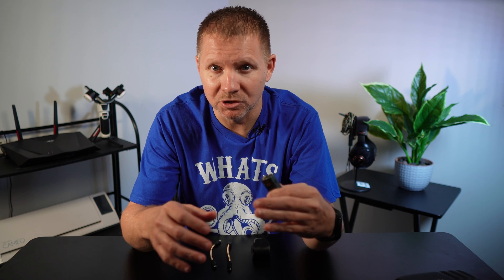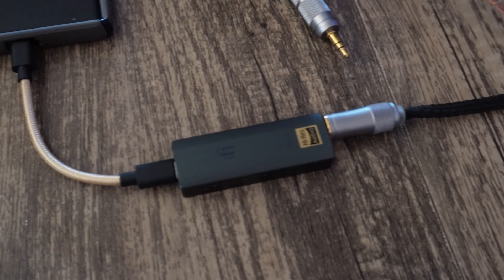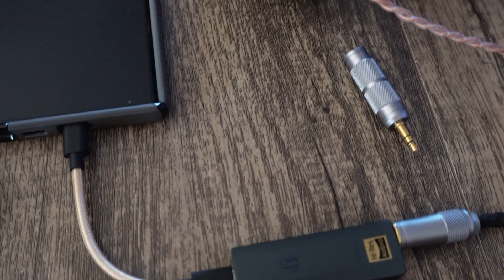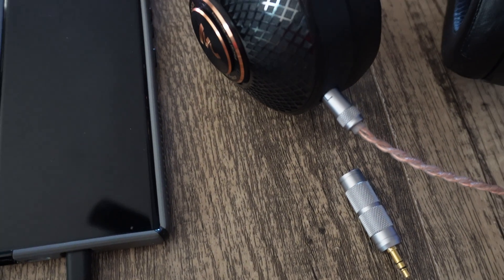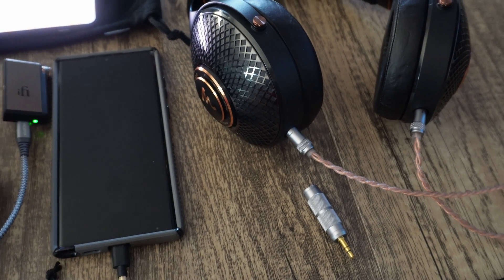You also get to choose between four digital filter options: Bit Perfect, which has no digital filtering and no pre or post ringing; Standard, which is modest filtering with modest pre and post ringing; Minimum Phase, which gives a slow roll-off and minimum pre/post ringing; and the Gibbs Transient Optimized, which is minimum filtering, no pre-ringing, and minimum post ringing.